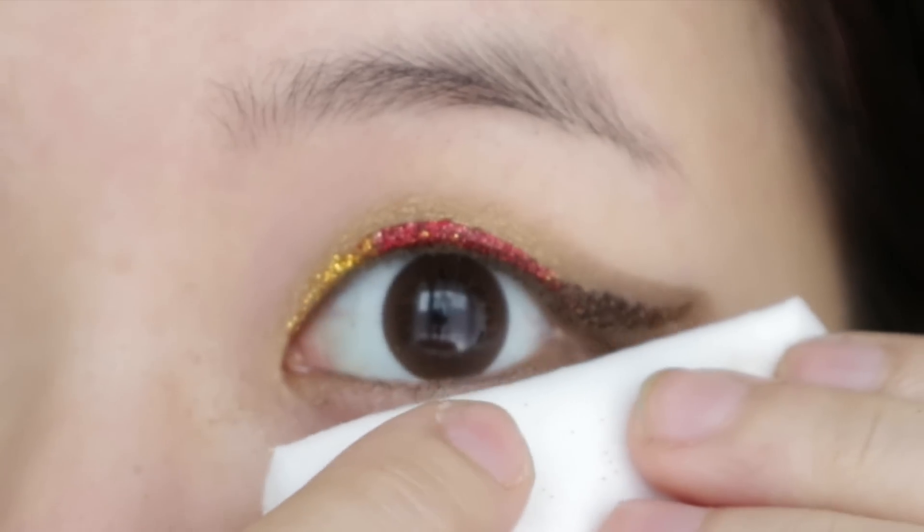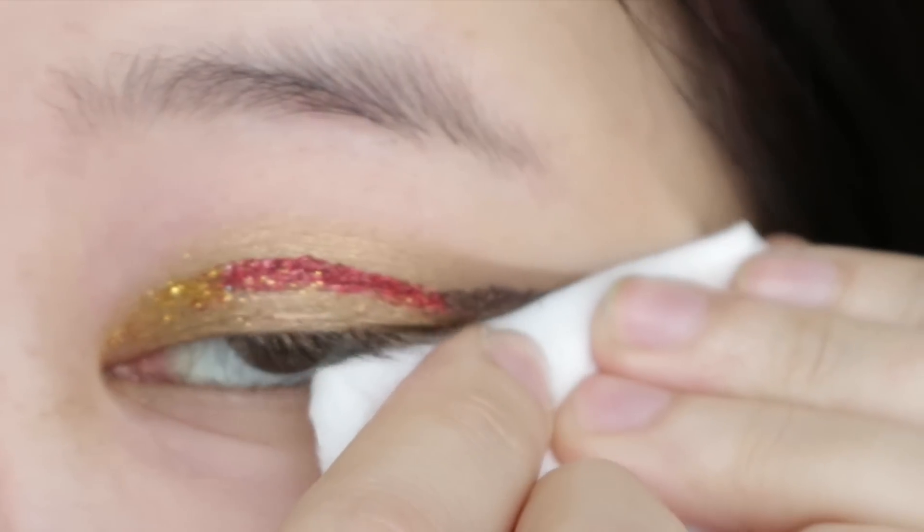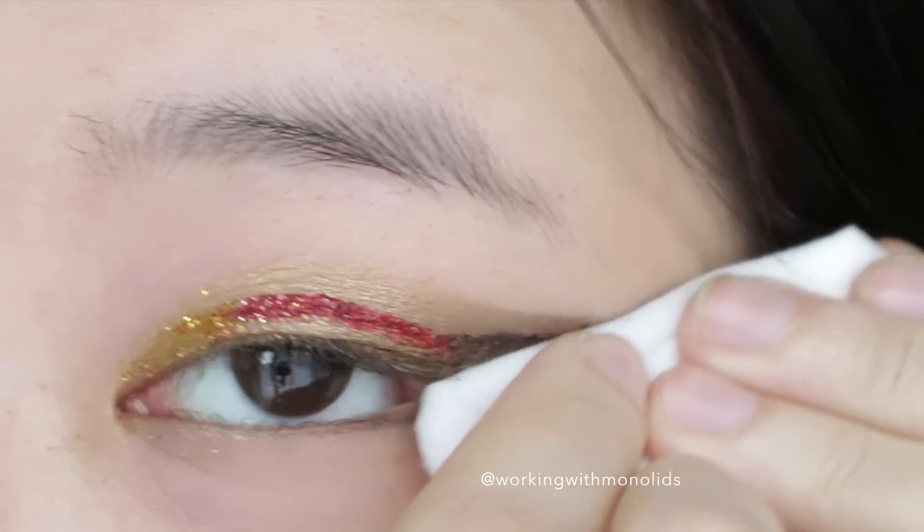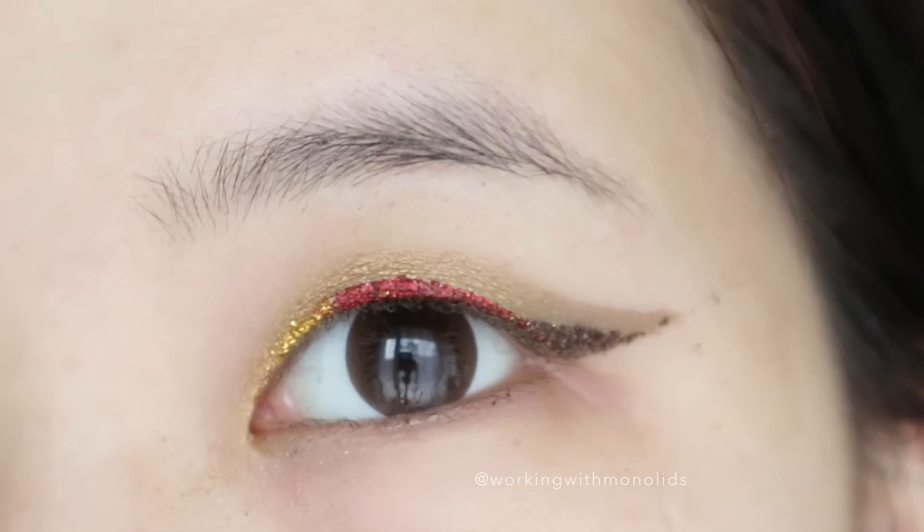Now comes my favorite trick. Drip eye makeup remover on a cotton pad, fold the pad in half, press it against your eye, and swipe up. Ta-da! Check out how sharp your wing becomes!